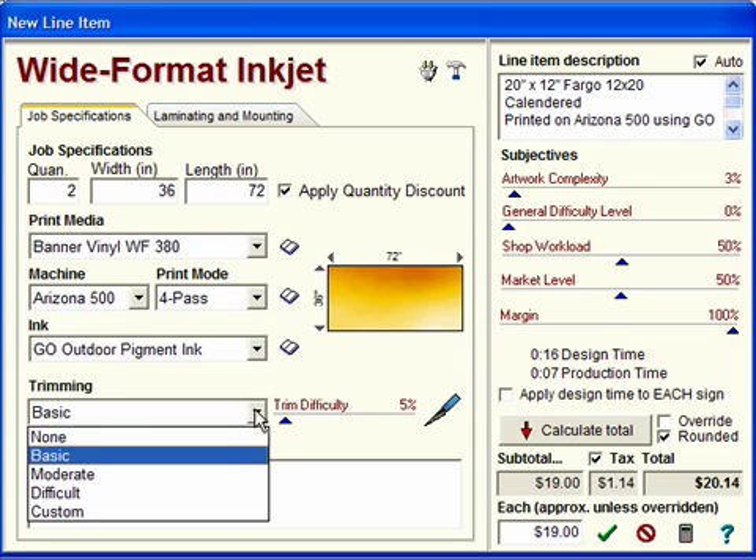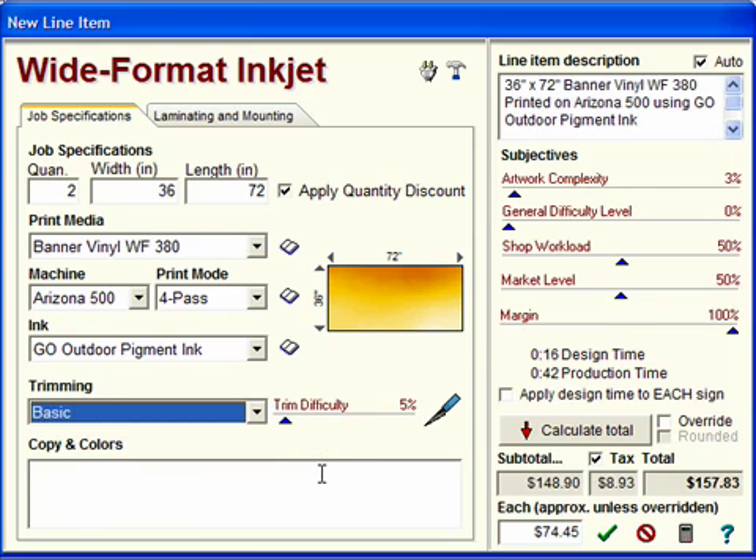Next, you can choose the difficulty of trimming on this job. Basic trimming is where it will usually stay, but you have moderate, difficult, and even custom trimming if you want to adjust the Trim Difficulty slider yourself. For a basic job, we click Calculate Total, and we're done.